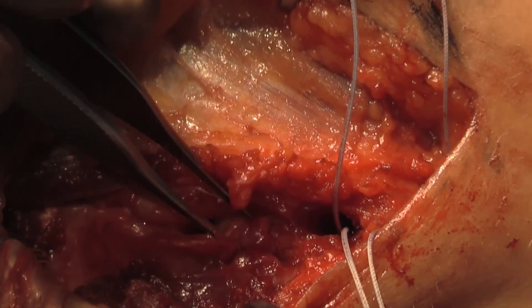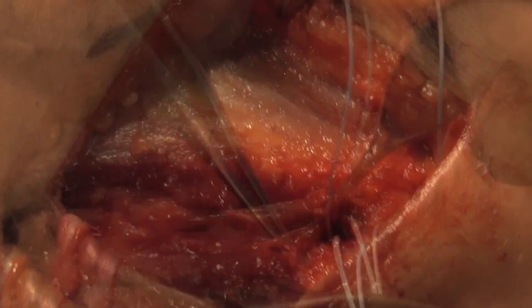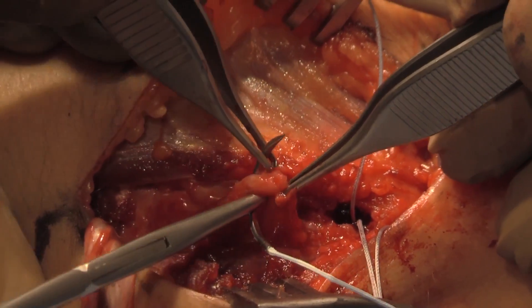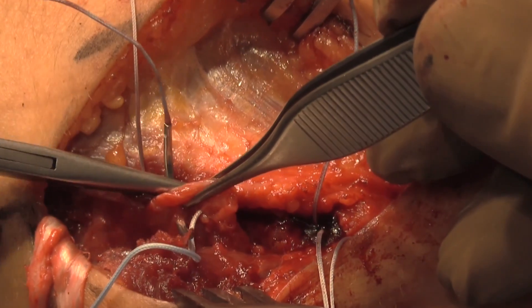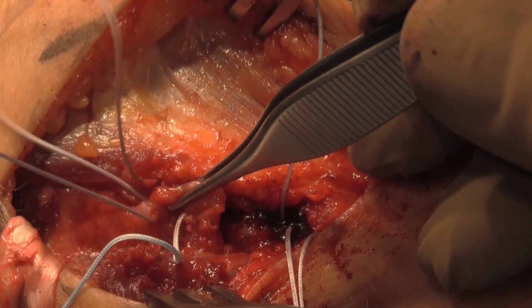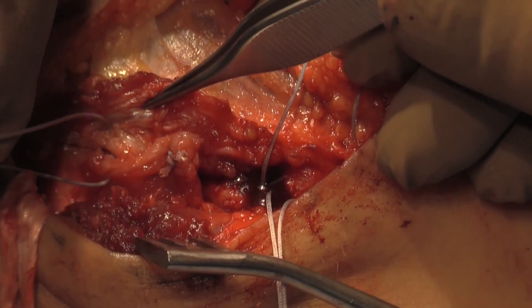At this point, the capsule is then imbricated with number two fiber wire. This is done with the arm at 60 degrees of flexion, with a valgus force, and with the arm pronated to allow imbrication of the capsule at this level.